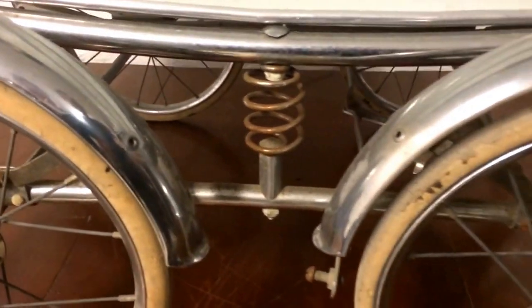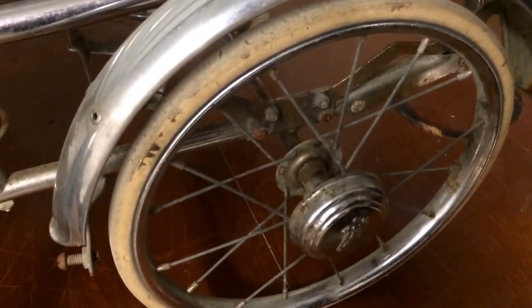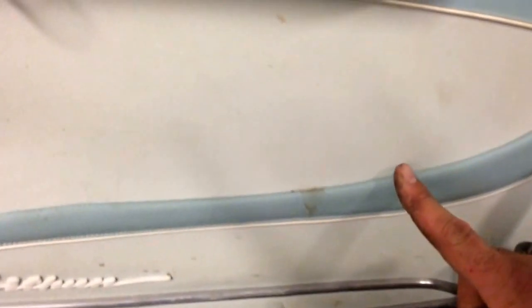With this sort of chrome, it's very easy to remove rust — it responds very well to rust remover. We're also going to remove the tires and wash them to make them a bit whiter and put them back on, as well as remove some of the spots along the fabrics and fix some of the details.